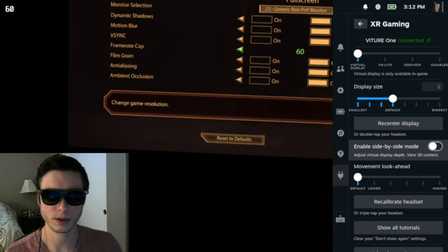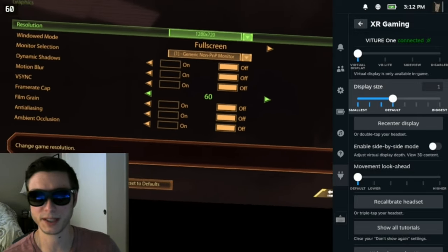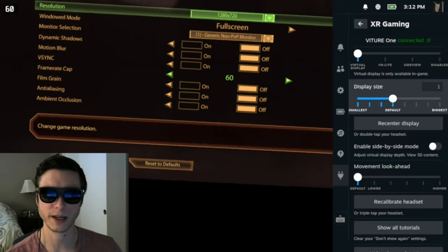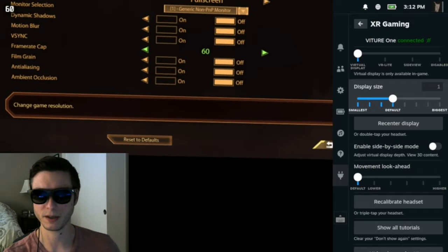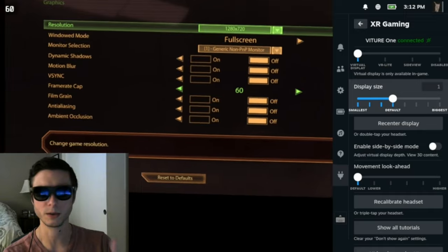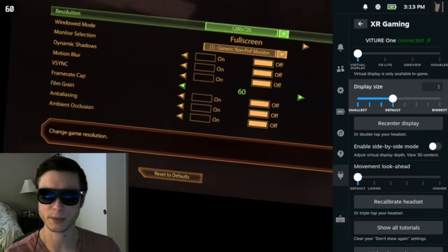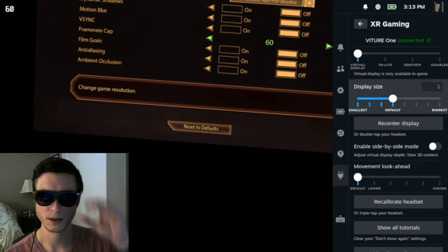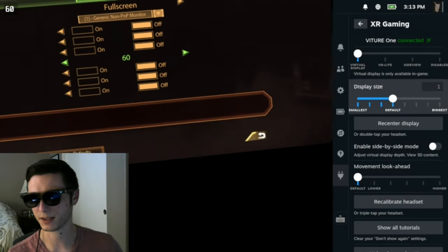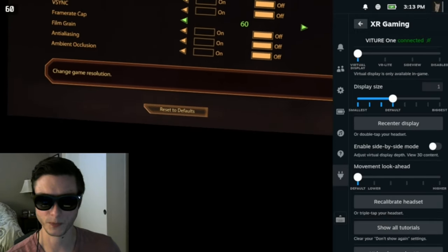When you enable SPS mode, you'll see a display distance slider — that's actually the primary feature of SPS. By default, the Xreal and Viture glasses put the screen about a dozen feet away from you, like a big theater screen. Some people find this puts a lot of strain on their eyes. Using the display distance slider, you can actually move the screen closer to you and pin it next to your real monitors in real life, so your eyes won't have to shift depth when you look from one screen to the other.